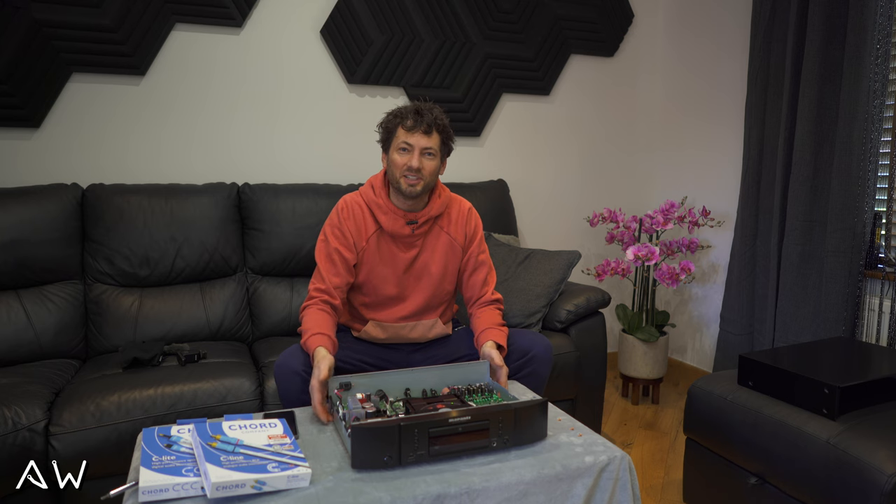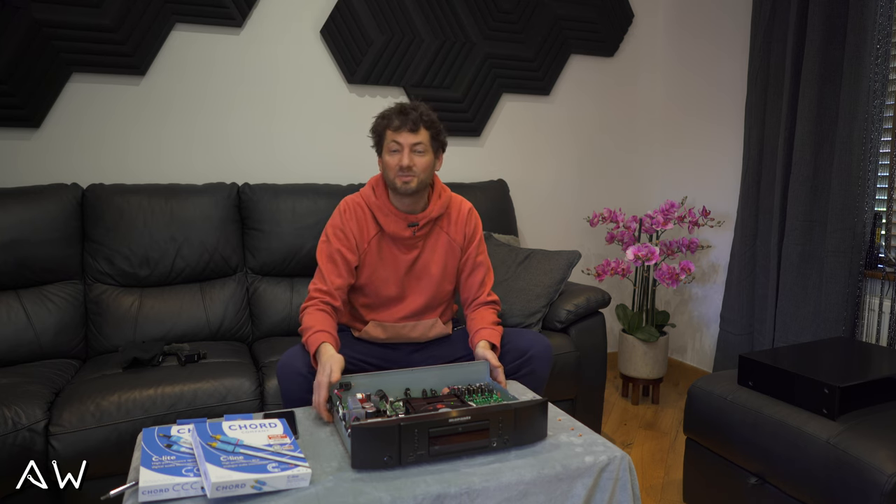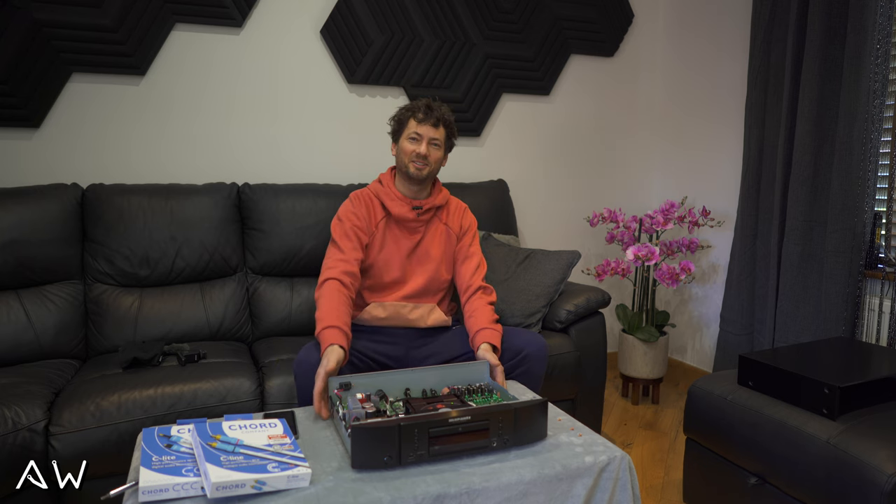Thanks for watching. If you want to see my next videos just subscribe to my channel. Thank you, bye.